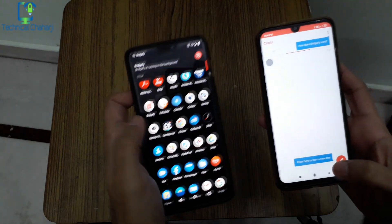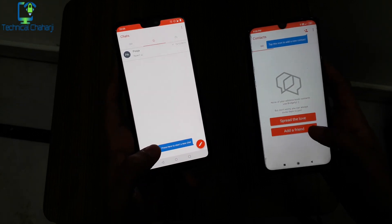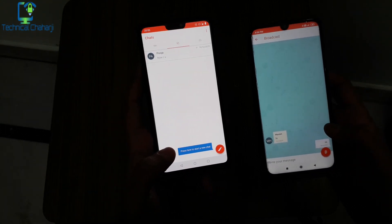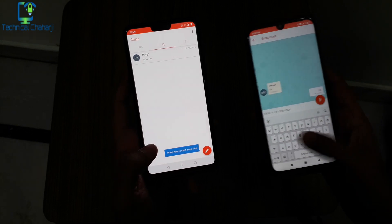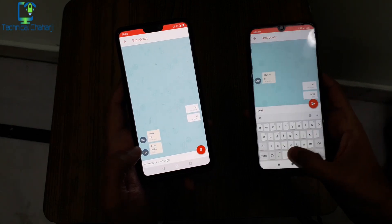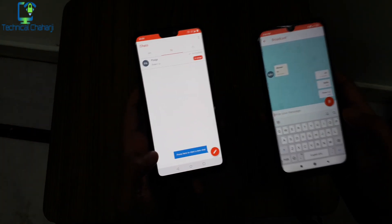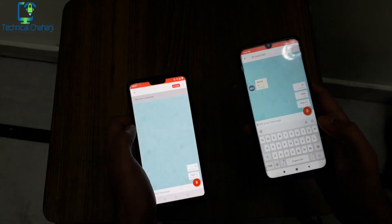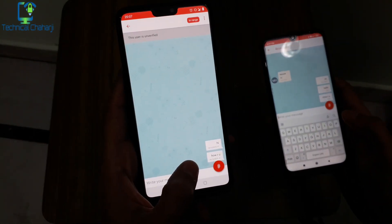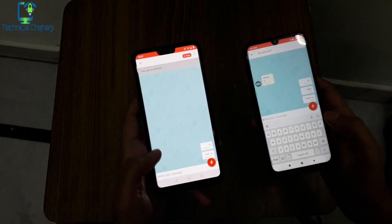Bridgeify is running in the background. I'm enabling it again. To start a new chat and find people near you — this is my other phone which I'm tapping right now. I'm typing 'hello, how are you.' There will be a delay of a couple of seconds, and if you are within 300 meters range, you can see the message is now coming to my phone.